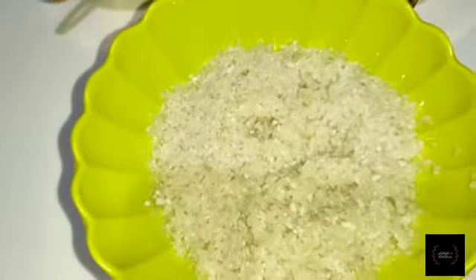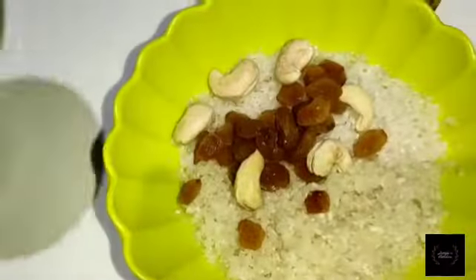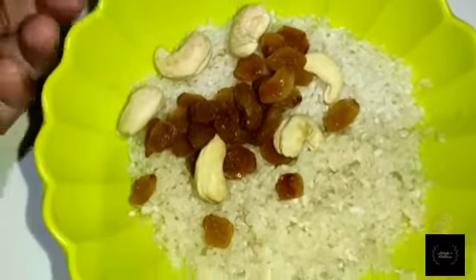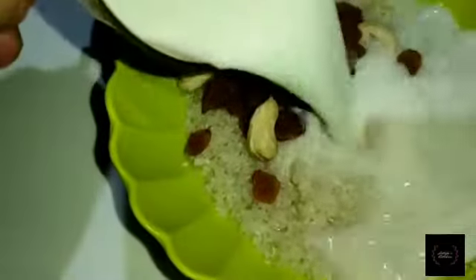This is called Kaju and Kismis. The Kismis is optional, so you can add a little bit of water.